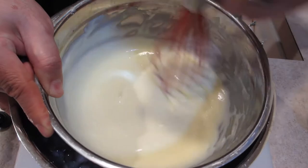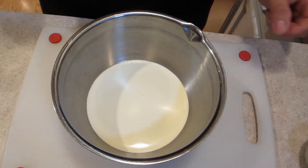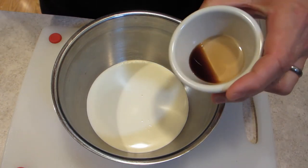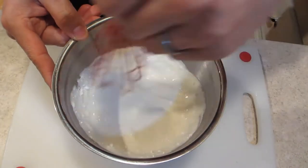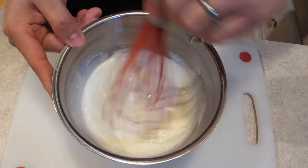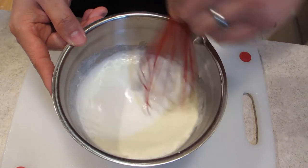Now we're going to set this aside because the custard is ready to go. We're going to finish it off by making our whipped topping. I've got a cup of chilled whipping cream in a bowl, and I'm going to add half a teaspoon of vanilla and two tablespoons of powdered sugar. I'm just going to whisk this up — you can use a mixer if you want or do it by hand. Either way, you just want to get this nice and whipped up to stiff peaks.